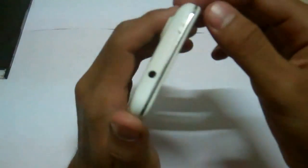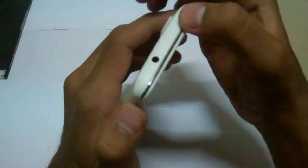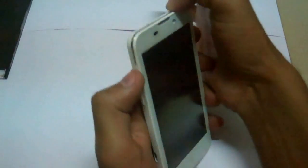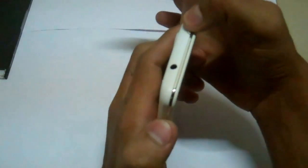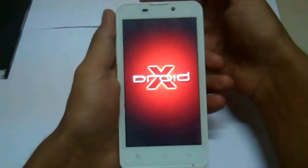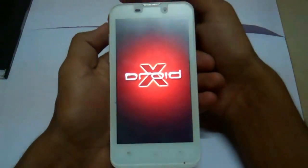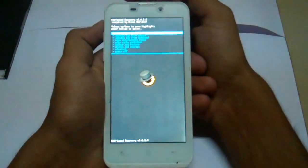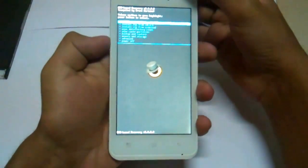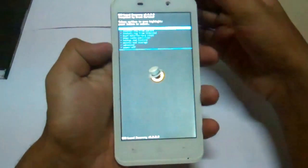The first thing to do is press the power button and volume up key at the same time. It's going to be in recovery mode now. You must have a custom recovery installed in your phone first.